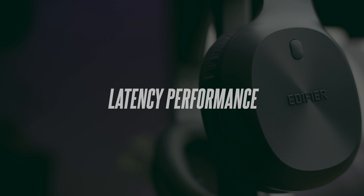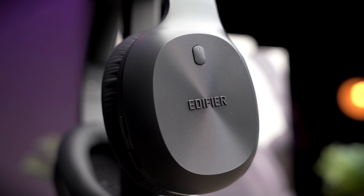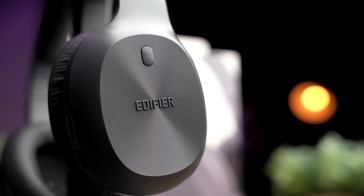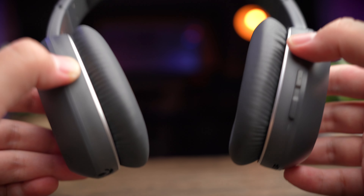There's no gaming mode on these headphones, and Bluetooth 5.1 doesn't do much for latency in gaming — delay is really noticeable in games like PUBG and gives you a disadvantage. Watching videos and movies, however, is nice without any noticeable delay. Let's take a look at the latency performance of these headphones.